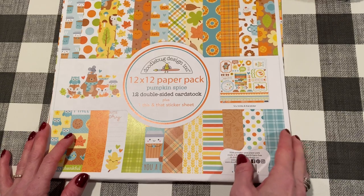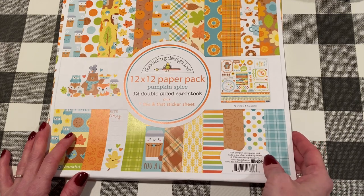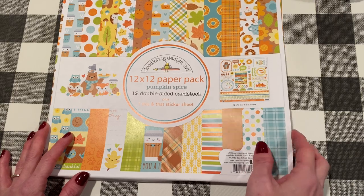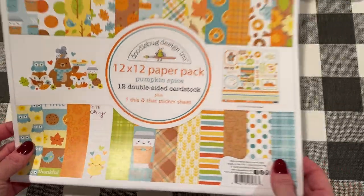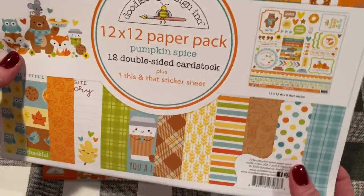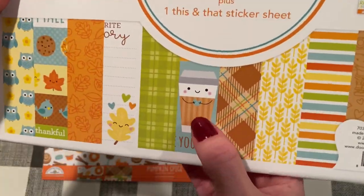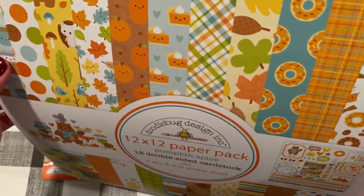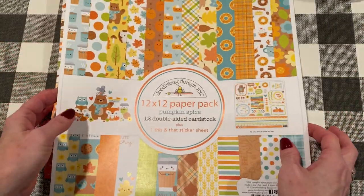The reason I ordered from A Cherry on Top this time was for this collection, which is Doodlebug's latest called Pumpkin Spice. I was looking at this before it was officially released and I just could not wait. I opened it — this was part of my order. Just look at these cute little icons, like this coffee. They've used that icon before, but now it's done in a fall theme. I kind of went crazy and got a bunch of stuff from this collection.